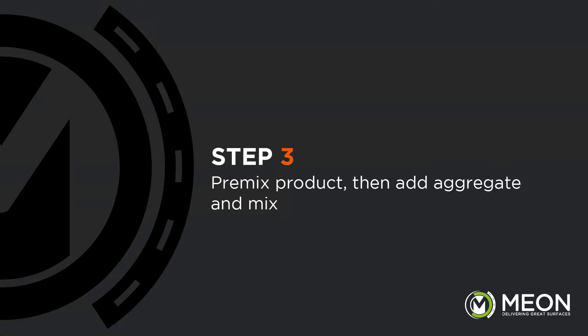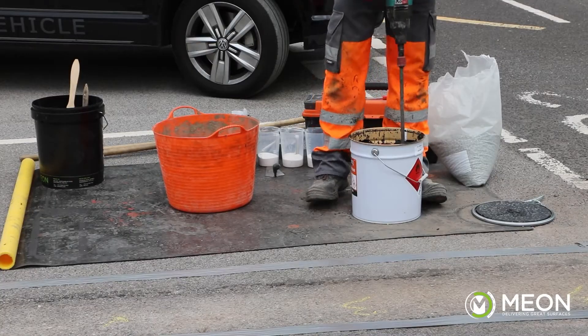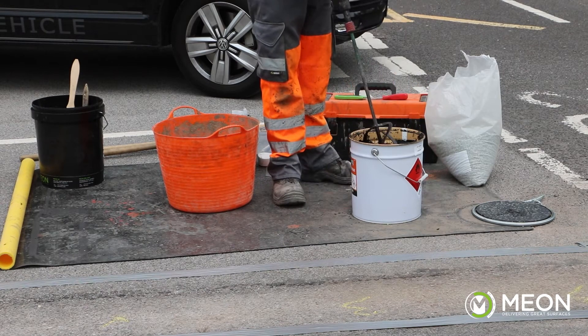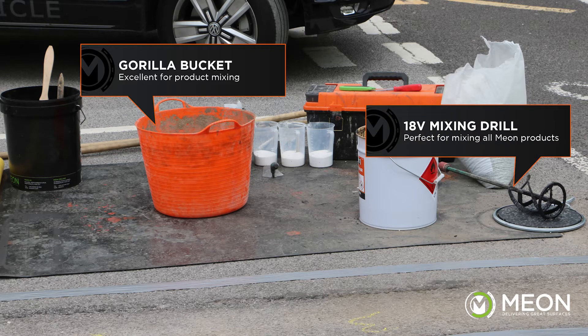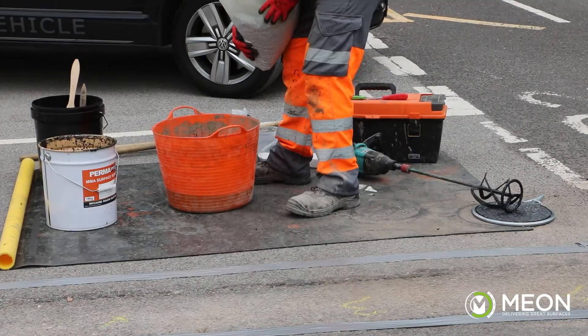Now we move on to the mixing. This is a simple three-stage process: freshening up the resin, adding aggregate, and adding peroxide. The Permafix L271 resin contains a 2.5mm charge which settles in transit, so the first step is to freshen up the product, making sure the charge is evenly distributed. It is important to use the right equipment — an 18-volt mixing drill with a 120mm diameter whisk, or ideally an electric 110-volt twin-handled mixer. Once mixed, scrape around the edges and base of the tin to check there is no settled material left.